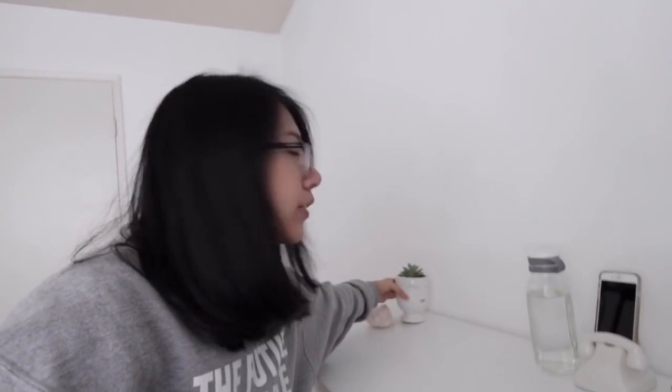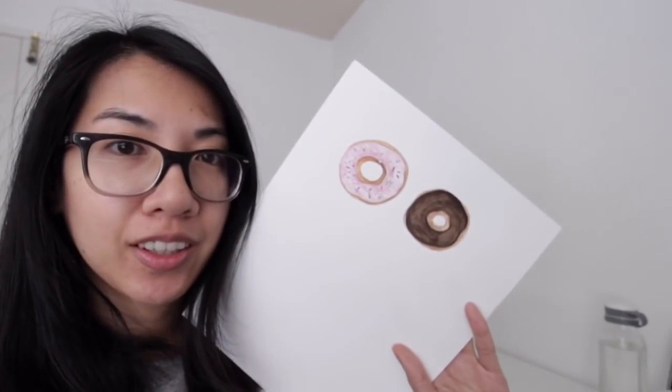I just put her here in the corner of my desk. I'm gonna start working on my food illustrations for my shop. The first one I'm working on right now are these donuts — oh my god, delicious, right? Sorry they're not real, but anyway.